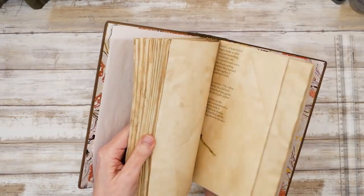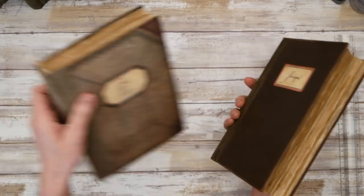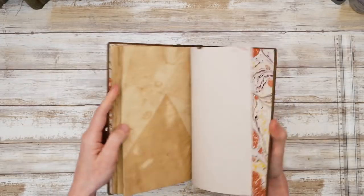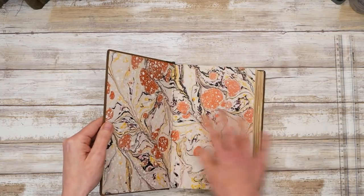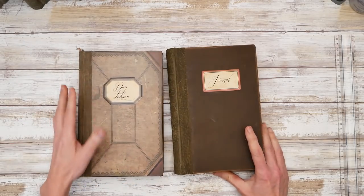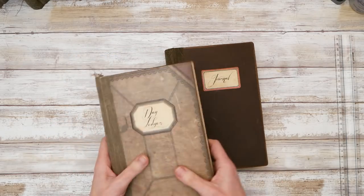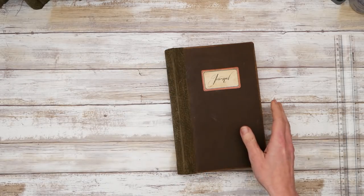No muss, no nonsense — okay, a hint of nonsense. It's a great book, just lovely, and the marble papers knock it over the edge. Both of these books really look old — like they've been sitting on a shelf for 150 years. I hope you like these two.